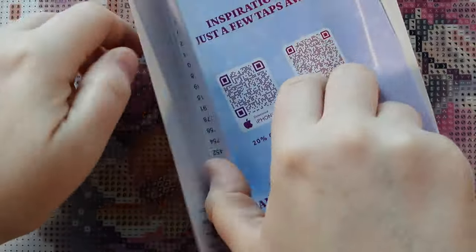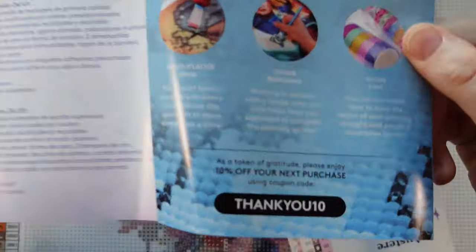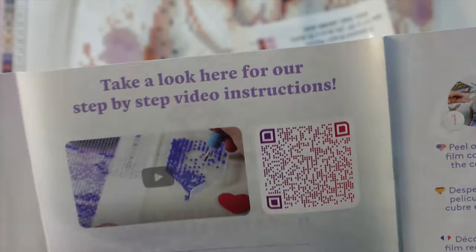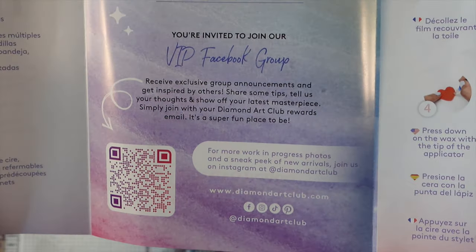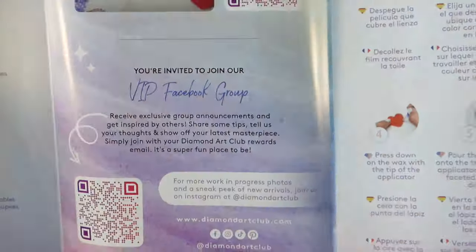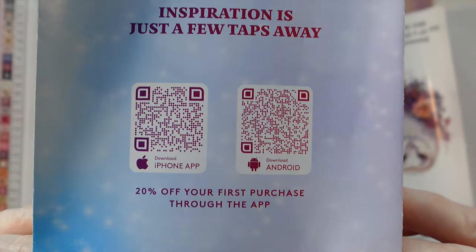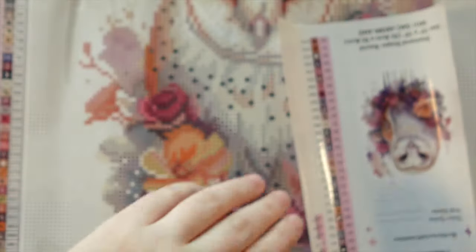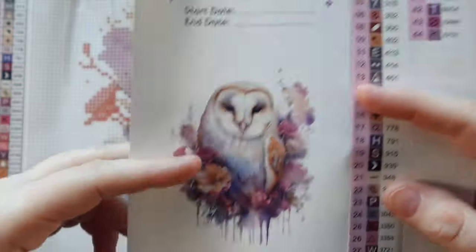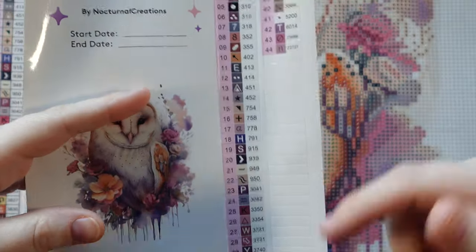In these Amazon kits we still get the same thank you brochure — a message from the founder, what to expect inside, tips and tricks, and QR codes for their instructional video, their VIP Facebook group, and step-by-step instructions for beginners. There's also a reminder that when you download the app and make your first purchase you should get 20% off. We get the usual sticker sheet with all the information and a place to write our start and end date.